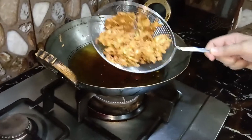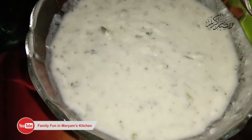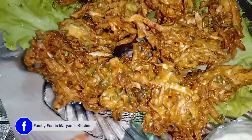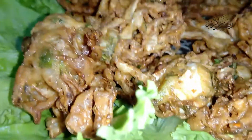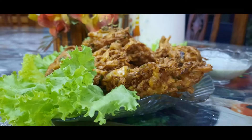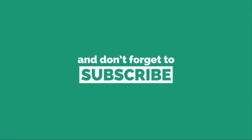नाजरीन, हमारे पकोड़े बिलकुल ready हो चुके हैं। आपके सामने हैं — इनका color कितना जबरदस्त आया है और यह बहुत ही करंची और मज़ेदार लग रहे हैं। आप इसको चटनी के साथ या ketchup के साथ try कर सकते हैं। बहुत बहुत शुक्रिया — हमारी recipe को like करें क्योंकि हम बहुत मेहनत से आपके लिए recipes लेकर आते हैं, और comment section में ज़रूर बताएं।